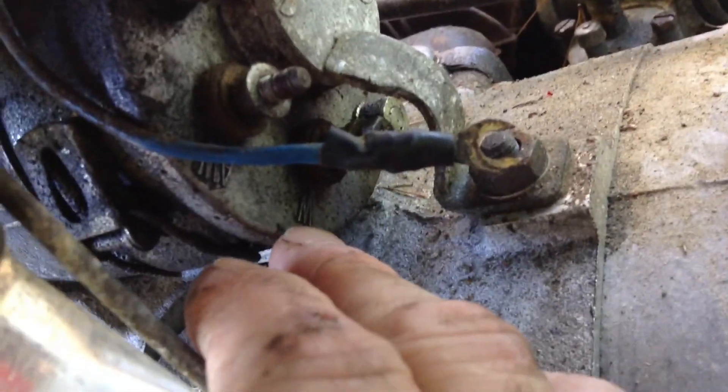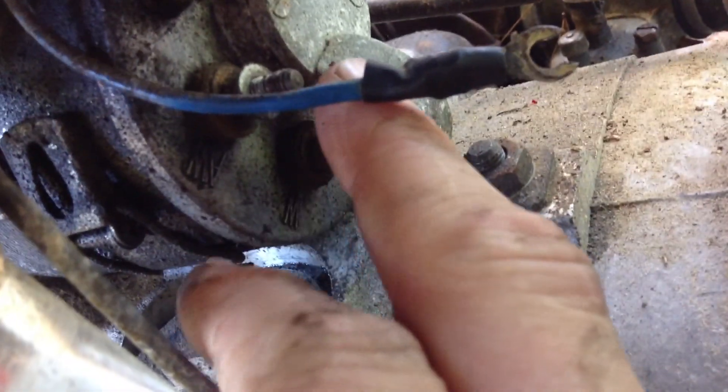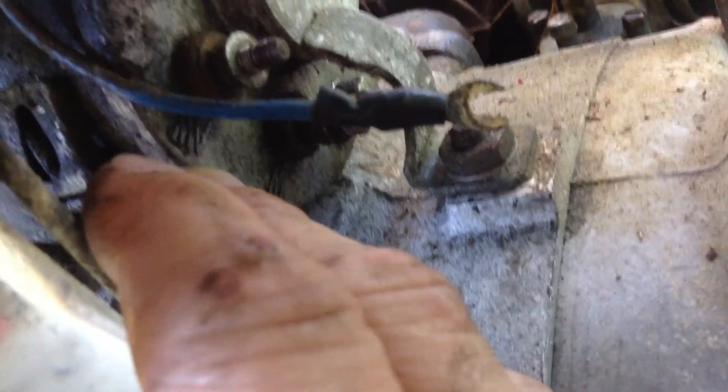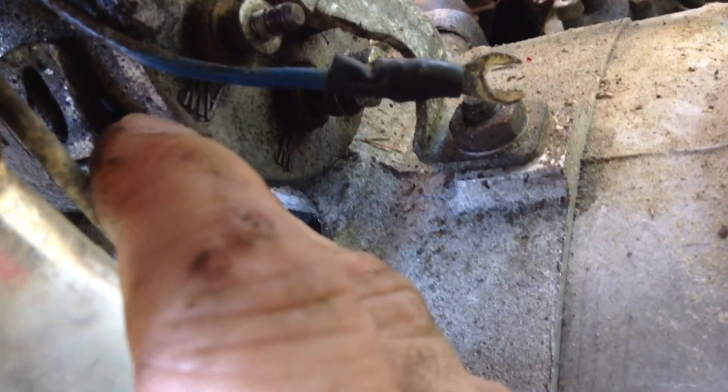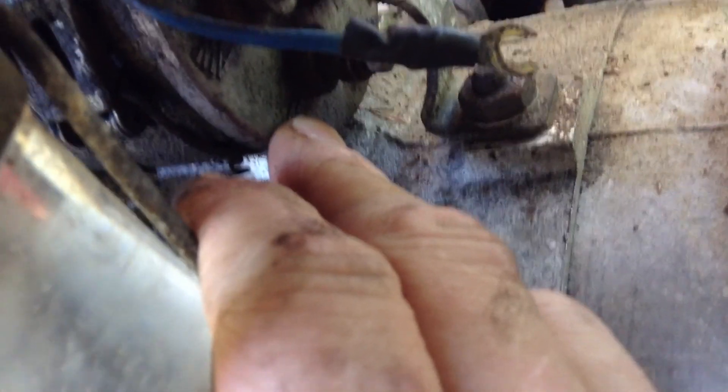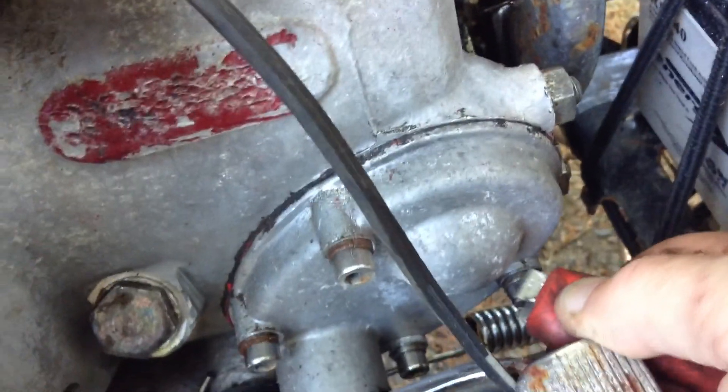It looks like there's a W and an AW, which is going to be winding and armature winding. So winding is the field. I'm going to take a jumper, clip it just to the W or winding, and clip it to ground. Make sure our wires aren't touching anything.